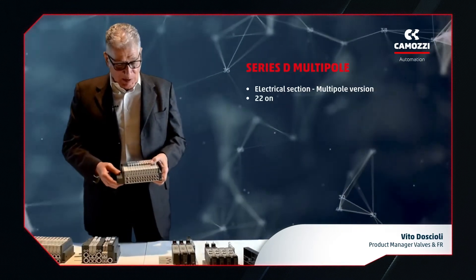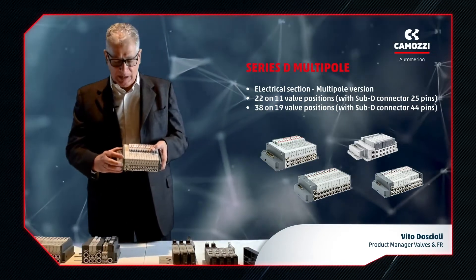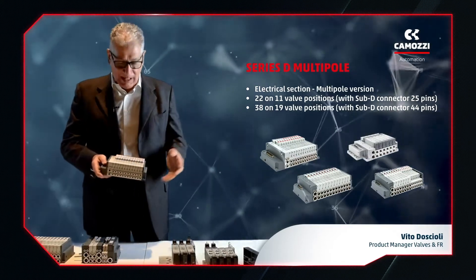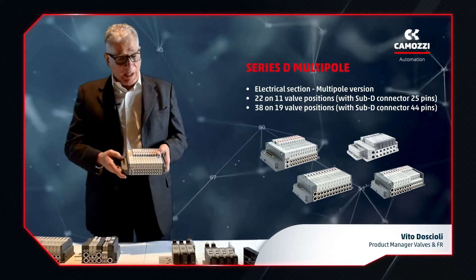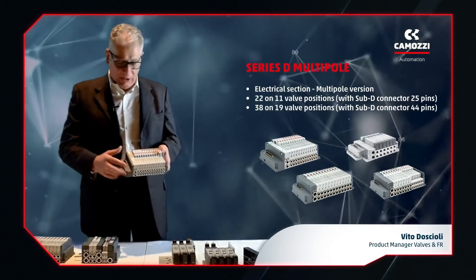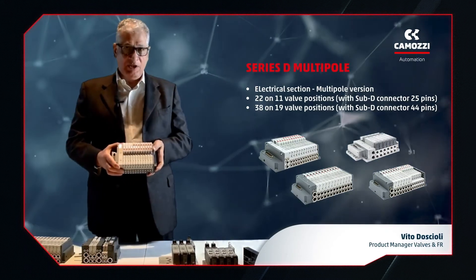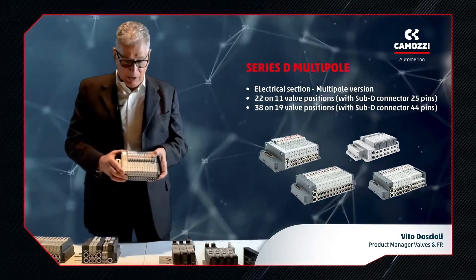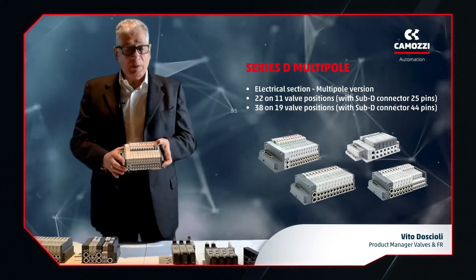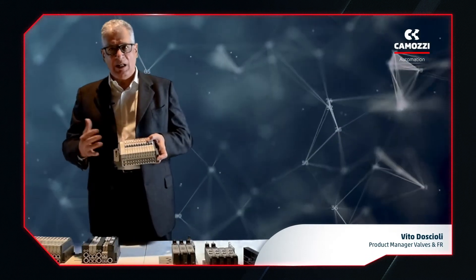The Series D valve range is modular. This allows us to integrate several valves together based on the type of electrical connection we want to use – 25 pins or 44 pins. The number of valve positions varies: with 25 pins we can have up to 11 valve positions, and with 44 pins, up to 19 valve positions. Valve positions can be either monostable or bistable, so one or two solenoids.